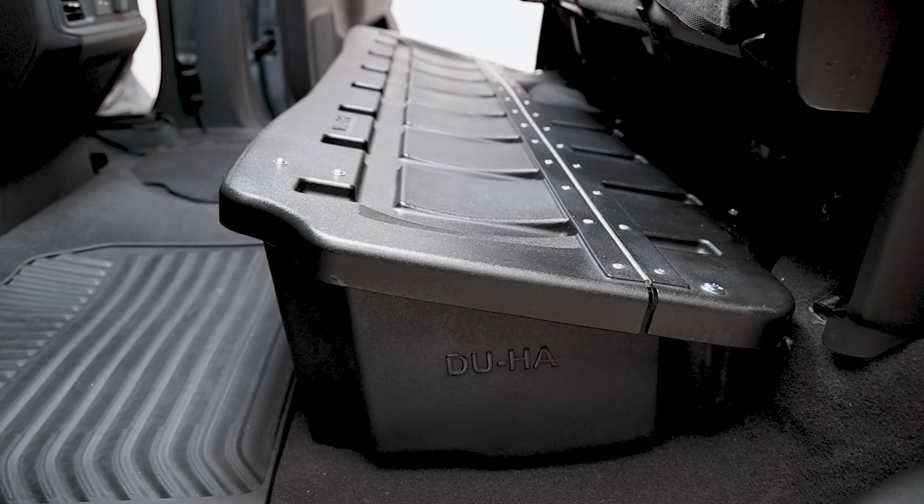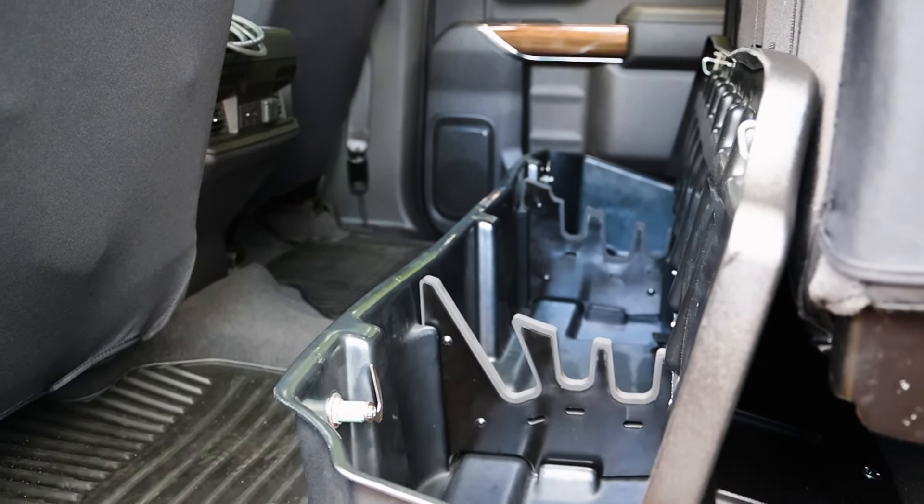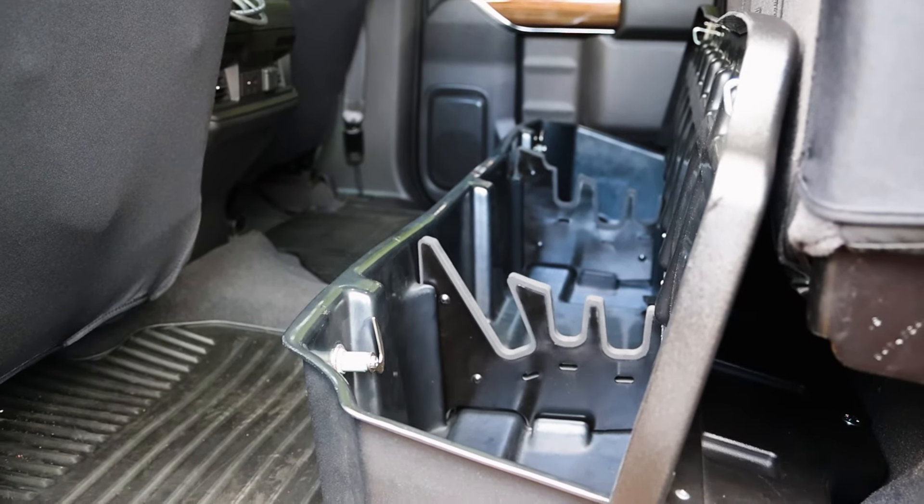The lockbox comes with an internal gun rack and dividers to hold your guns upright. It can be used as a legal gun case in most states.